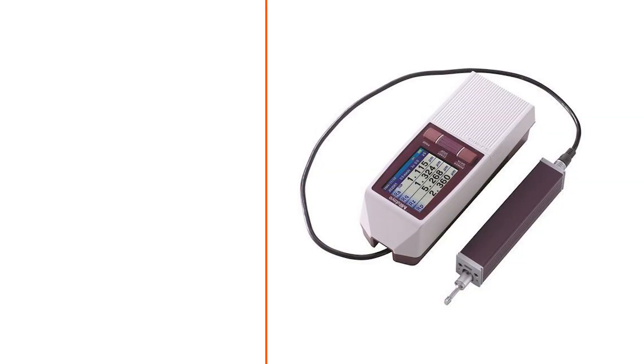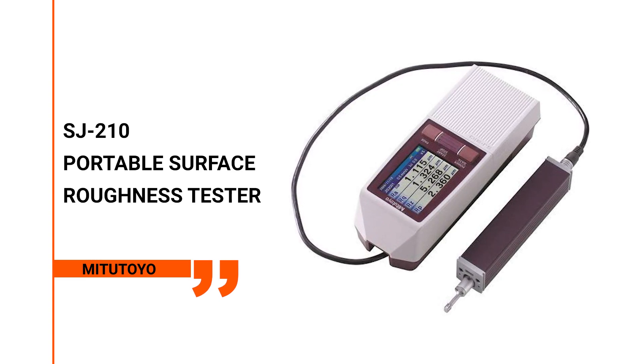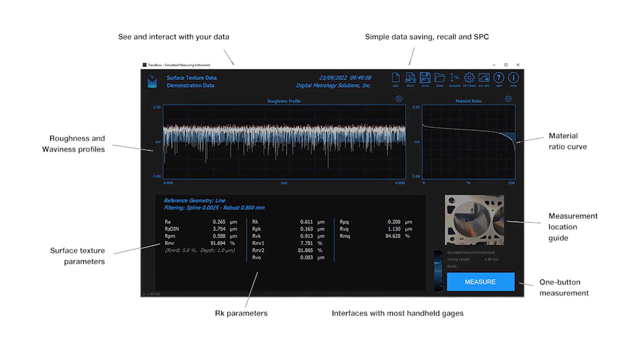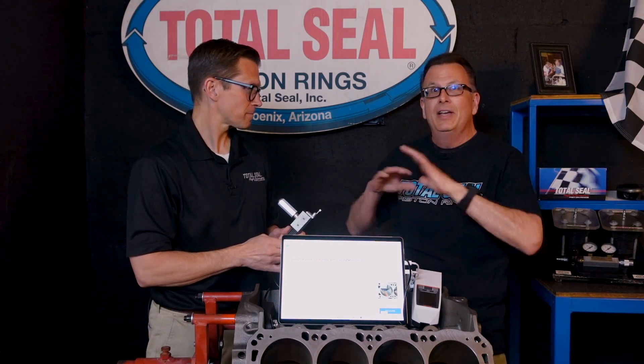Hey, if you've got an SJ-210, we've got good news for you. Minitello has made it available where you can use TracePaw software with the venerable SJ-210. This is a great piece. This just takes this machine, which has been around forever, reliable, with lots of them out there, and opens an entire new world for you.